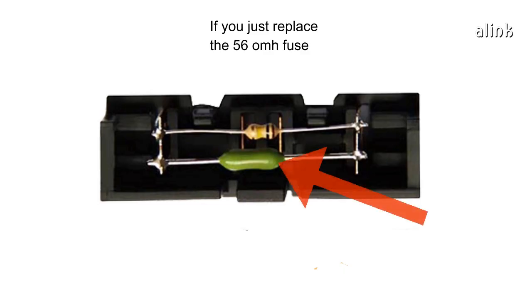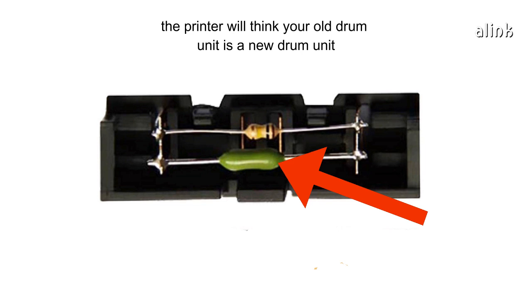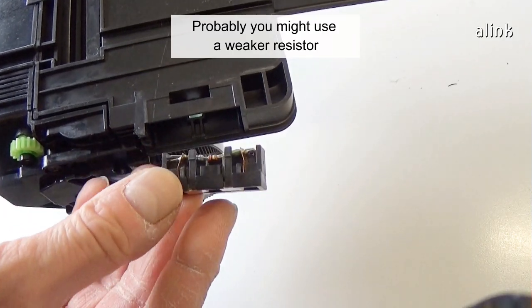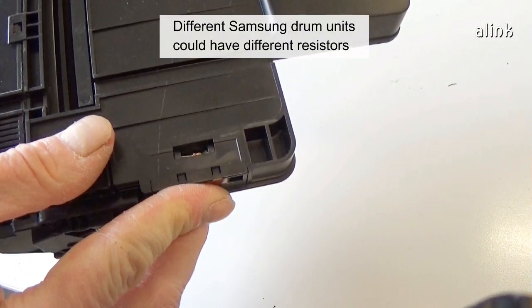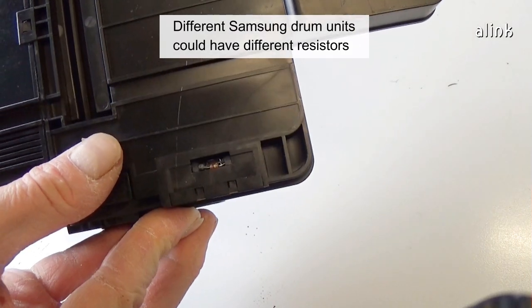If you just replace the 56 ohm fuse, the printer will think your old drum unit is a new drum unit. You might use a weaker resistor, not specifically a 56 ohm. Different Samsung drum units could have different resistors.